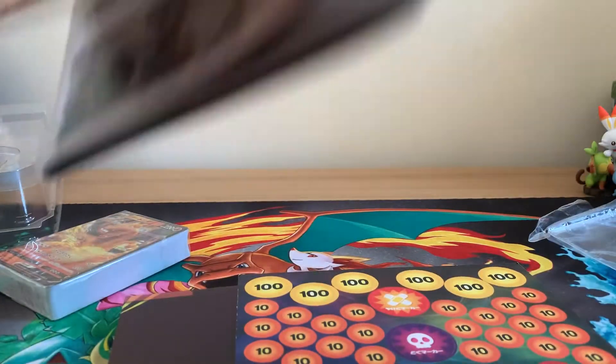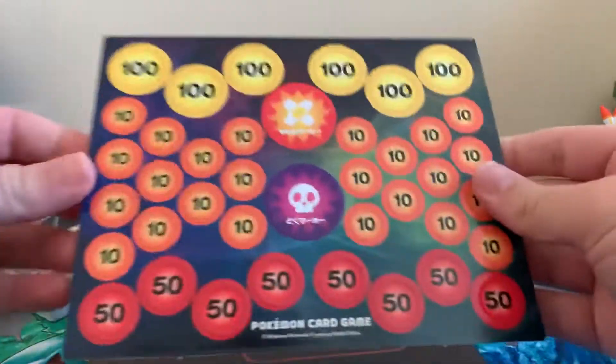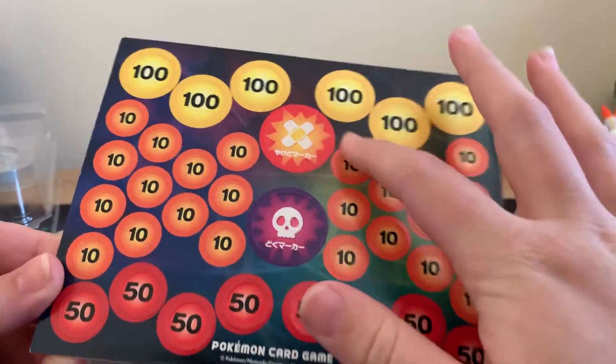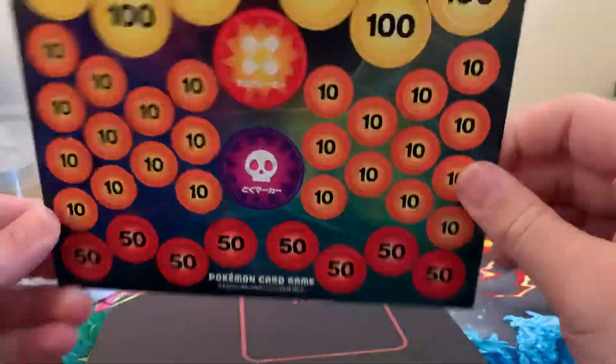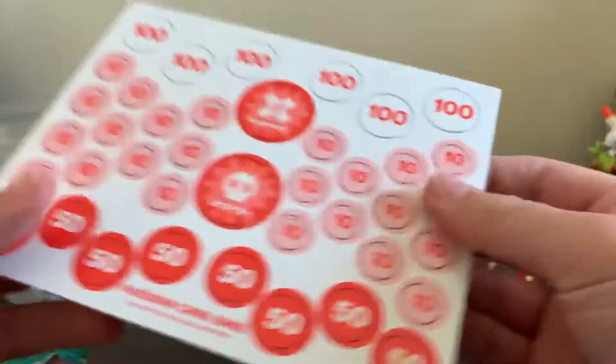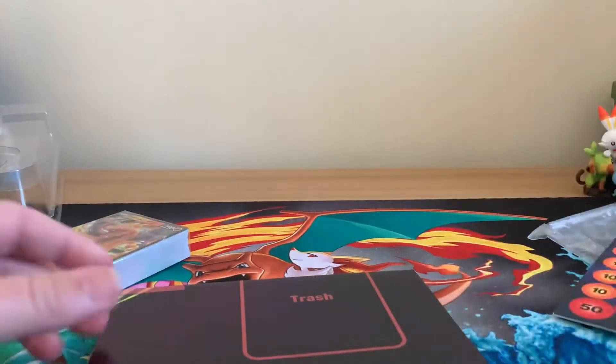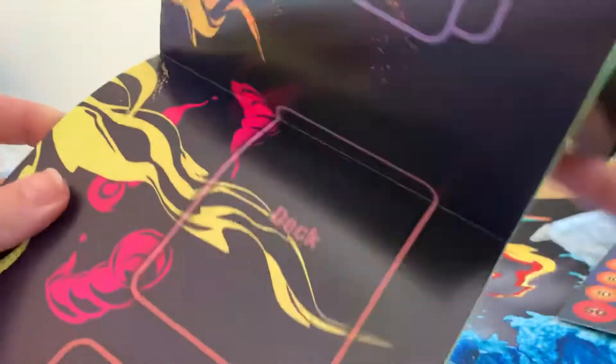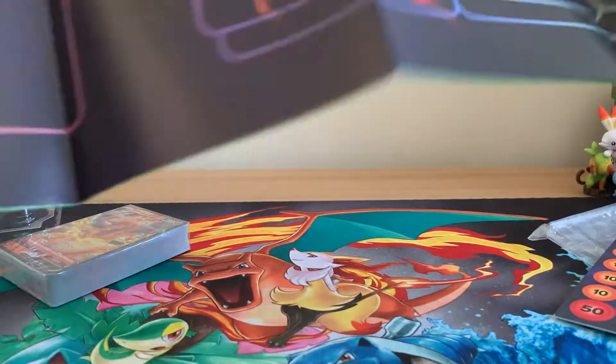And that one is double-sided. Then of course, like always, you get your poison and damage counters on there, double-sided again. That's quite cool — nice colour contrast there as well.